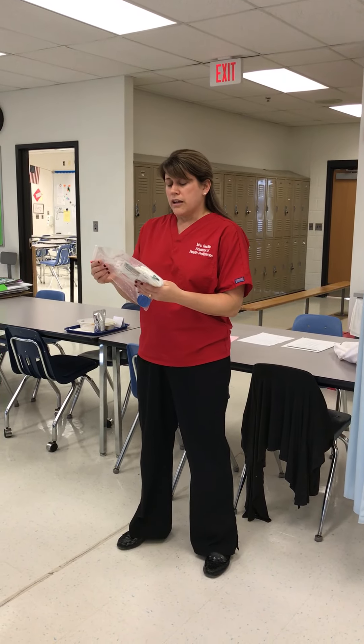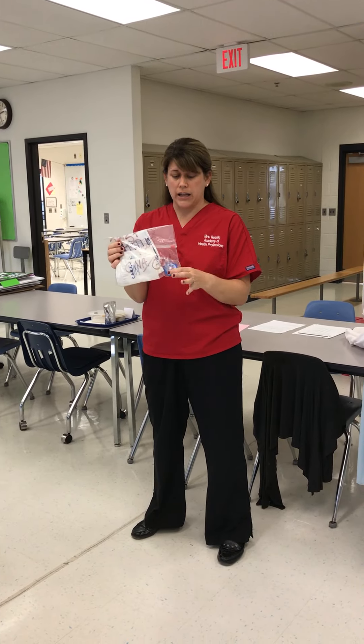Now I'm going to do the skill of applying anti-embolism stockings, better known as TED hose. We call those TEDs. For this skill, what do you need? We, in our school, have already made up these nice little testing packets that have your tape measure, your sizing guide, and multiple sizes of TED hose.